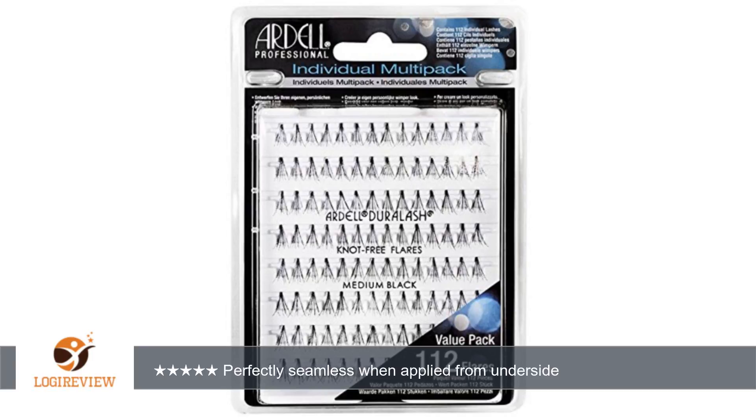Just be careful not to get glue on your waterline and glue your eye shut. Attached are photos from the first day of wear, right after a shower. You can see how, without any makeup, the black lashes do stand out a little bit because my lower natural lashes are obviously a different color.